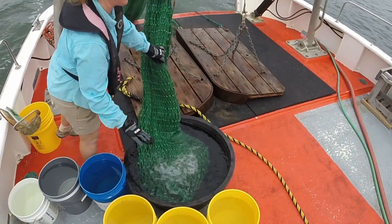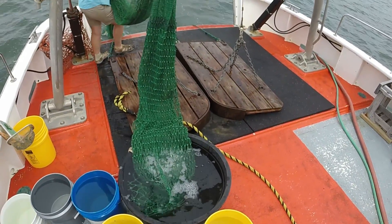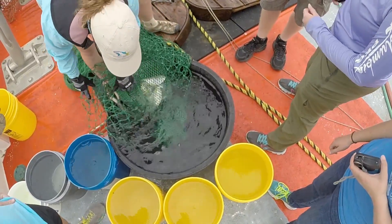Give me a few moments, guys — just stay where you are. The suspense! Alright, remember, no hands go in the net — it can be fine.